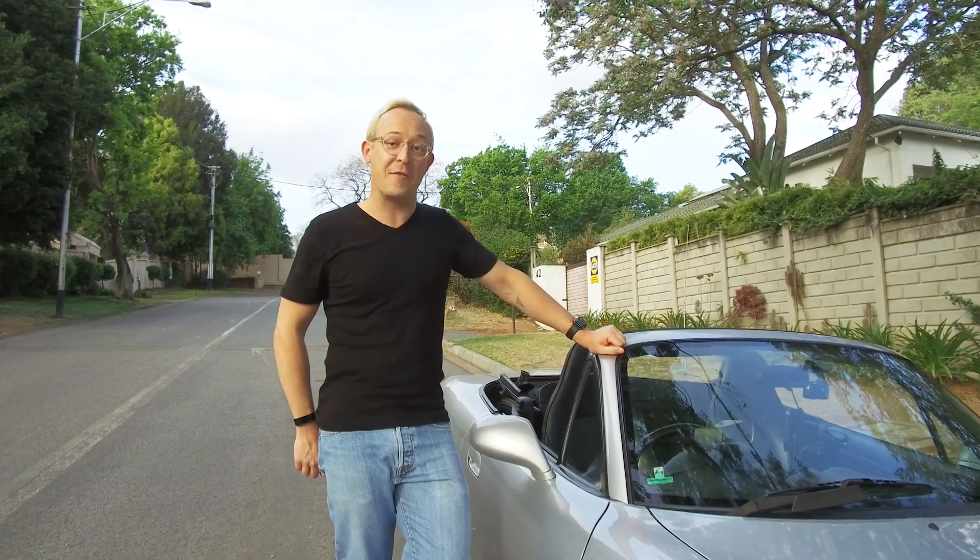Hi, I'm Craig Wilson, editor of Stuff Magazine South Africa, and today I'm taking a look at the Navdi heads-up display.